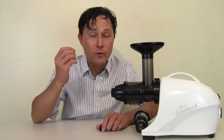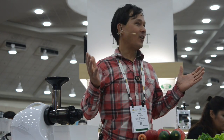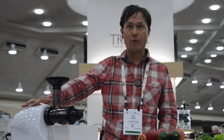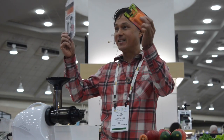Without further ado, let's get into the presentation I gave at the Natural Products Expo East 2015. Alright, hello everybody — you guys should hang out here and watch this presentation at the Tribest booth. I'll be talking about the SoloStar 4 juicer, which is more than just a juicer. It's going to allow you to eat more fruits and vegetables, which is what natural foods is all about. And if you stay until the end, you guys are going to get some free stuff.